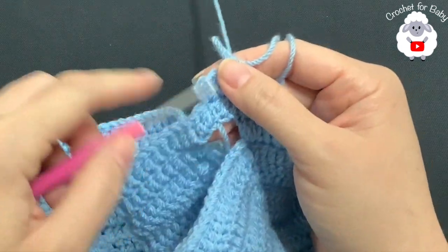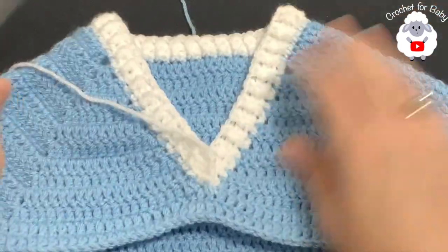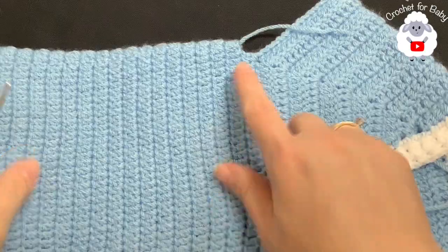From here on we're going to continue in the same way — I'm not exactly sure how many rows I'm going to do here for the bottom of the sweater, but continue watching and I'll let you know exactly how many rows I'm going to do.